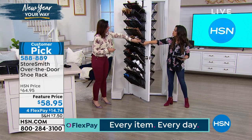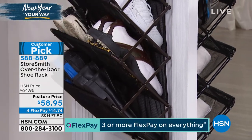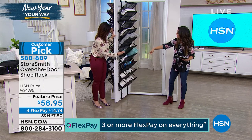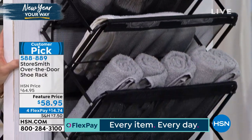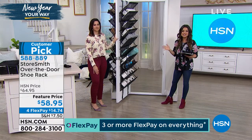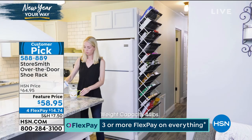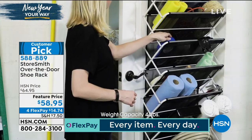This is called the vintage bronze. If you have dark hardwood floors, or your doorknobs and hardware are this color, you might want to pick up the vintage bronze. On the inside of the door we've got the black — very sleek, monochromatic, contemporary, and beautiful. And in the video we have the white option. It is on sale right now for $58.95, and we have four FlexPay options breaking that into four equal installments of $14 and change.